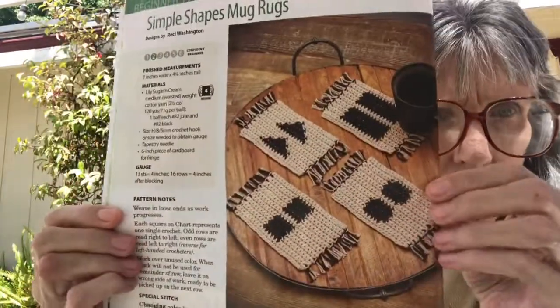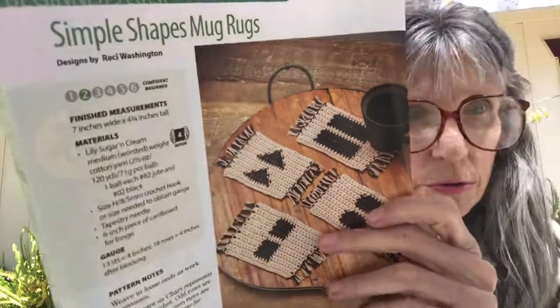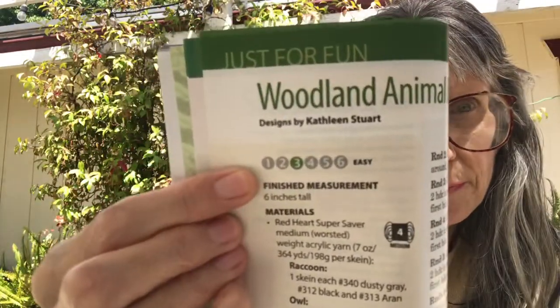It's rated a skill level two and uses Lily Sugar and Cream medium worsted weight cotton yarn with a size 8 hook. But as I've said before, you can make them your own and use whatever size hook or yarn that you have.